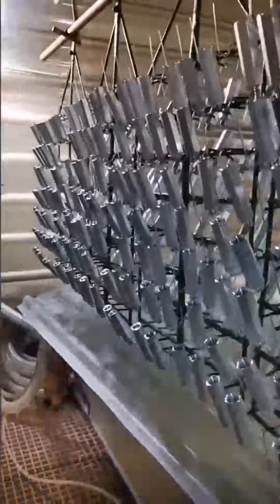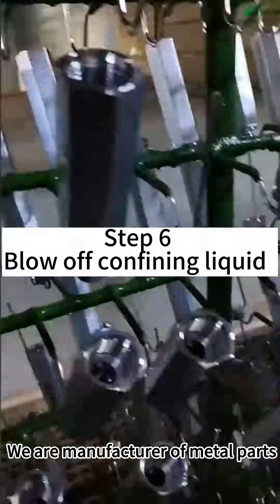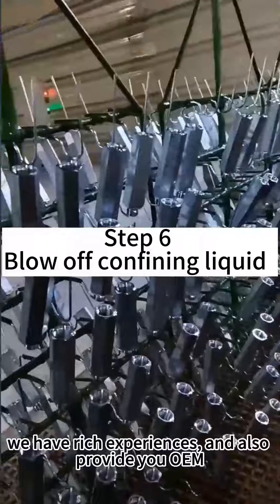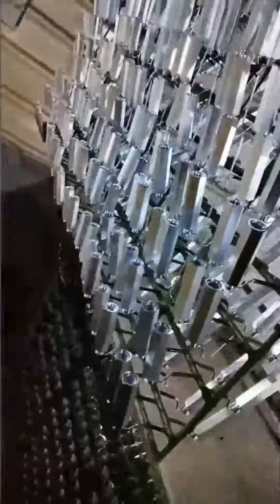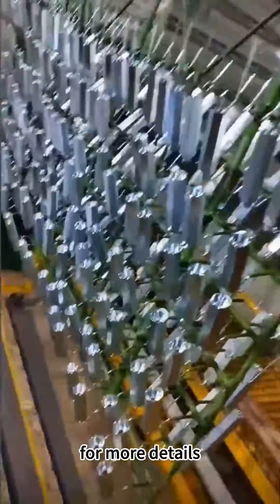And flaking. We are a manufacturer of metal parts for more than 10 years. We have rich experience and also provide you ODM and OEM services. Welcome to visit our website for more details.